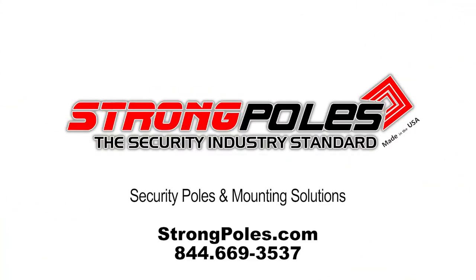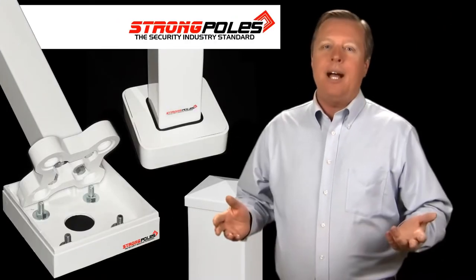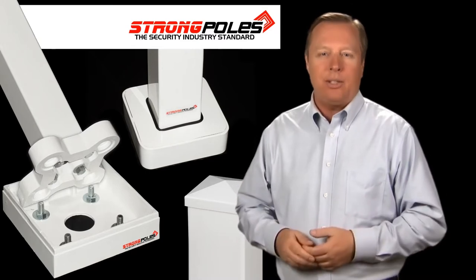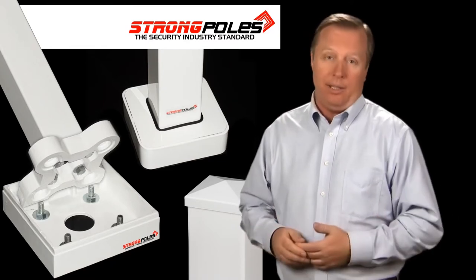Welcome to StrongPoles, manufacturer of super-strong, very stable security poles designed by security installers for mounting security cameras, sensors, detectors, cabinets, enclosures, and even wireless transmission equipment, repeaters, and antennas.